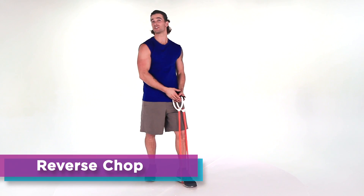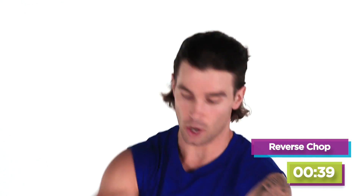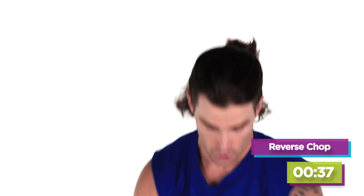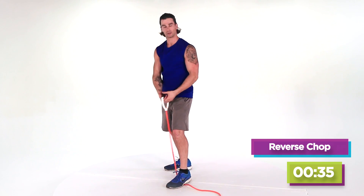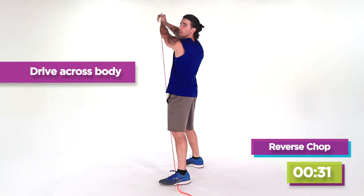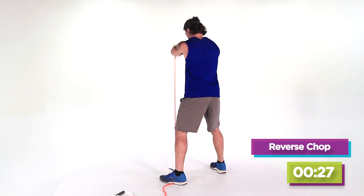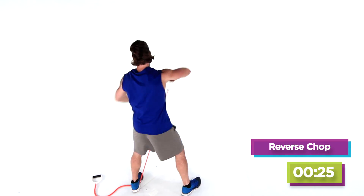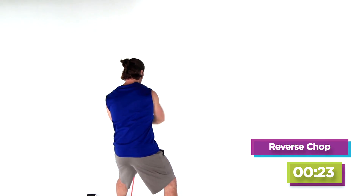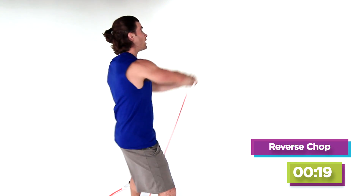Now the next thing we're gonna do is go into a reverse chop. The modification for this is instead of holding on to both handles, go ahead and drop one — it's just gonna lower the resistance for you. Drive it right up and do the same thing on both sides. Twisting through, exploding up, squeezing the abs, really hitting the left-hand side of your glutes. Good, let's just do three, two, and one.